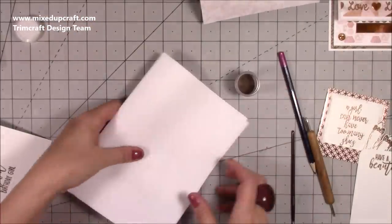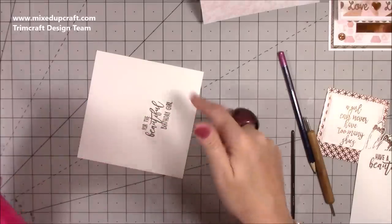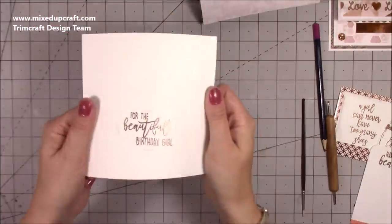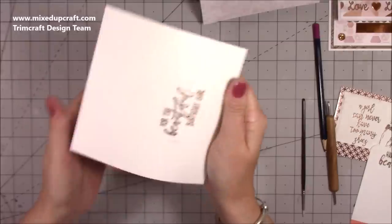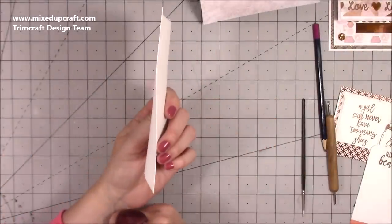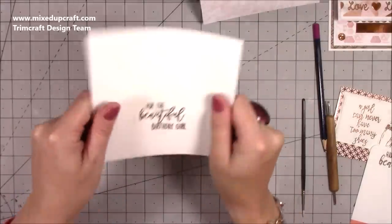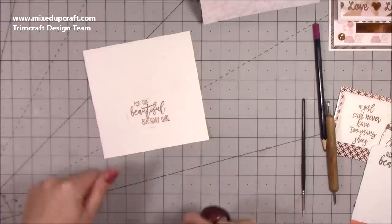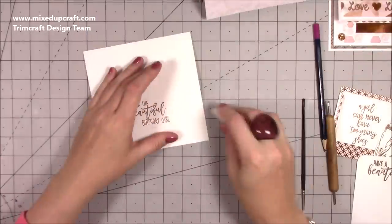Now I'm heat setting it. The key is to let the heat gun warm up for about 30 seconds first. When you heat emboss you will get some warping — since this will be stuck down it's fine, but I'd never recommend heat embossing directly on your card front. Try to mold it slightly back into shape or press it in a book overnight. Don't rub it straight away — give it about 30 seconds to fully set, then rub away the pencil mark.